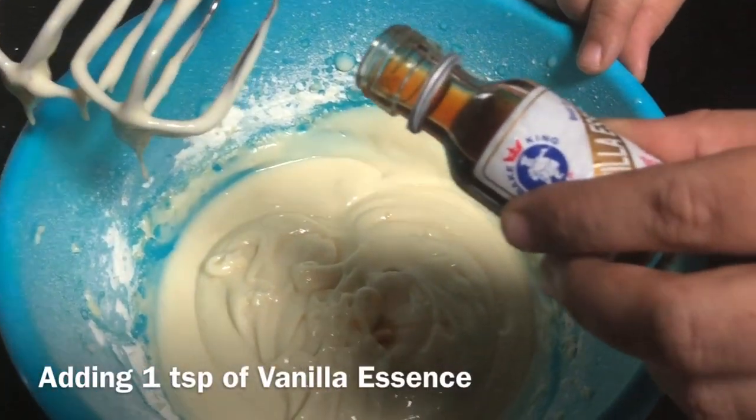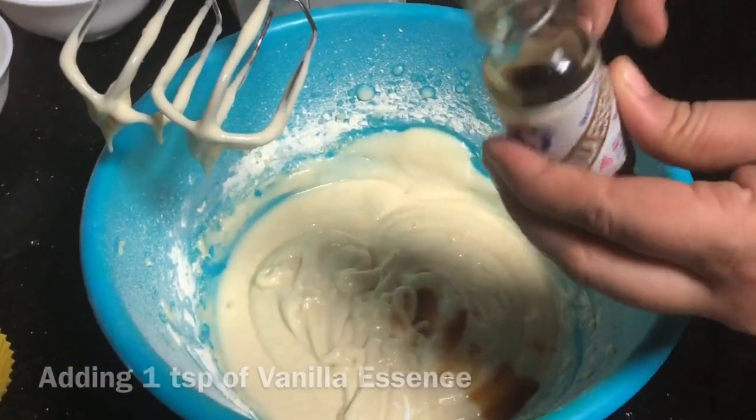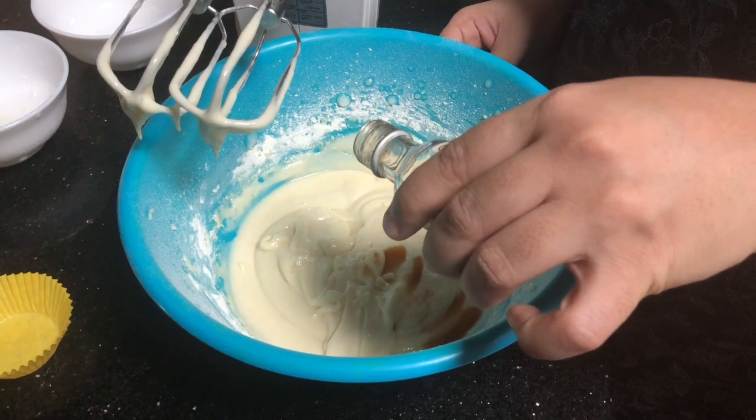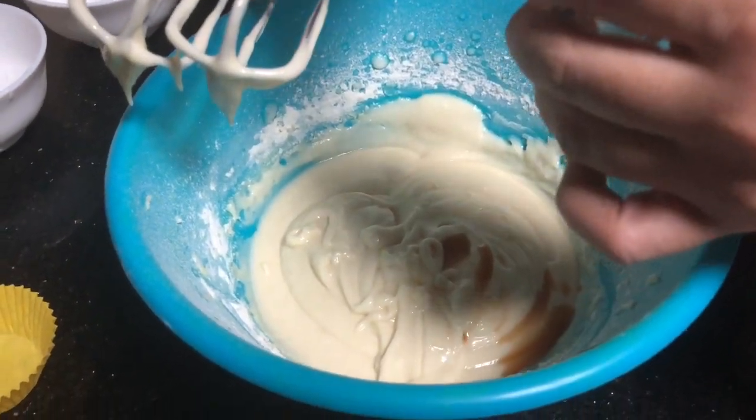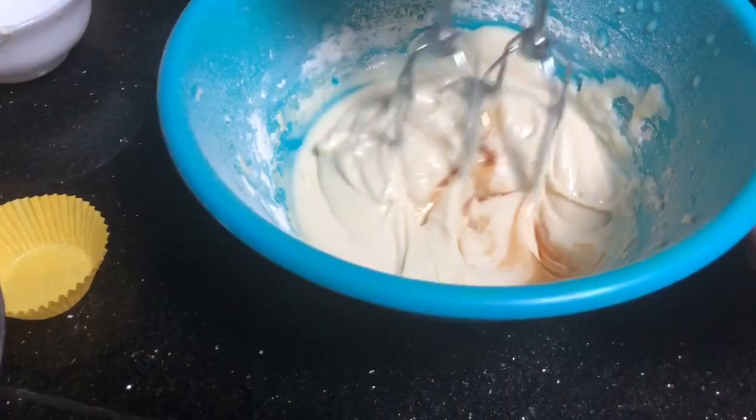Add a flavor of vanilla essence. Add 1 teaspoon of almond essence. Add 1 teaspoon of banana essence. Mix it.